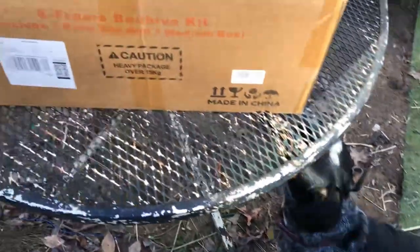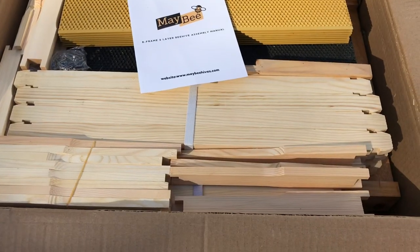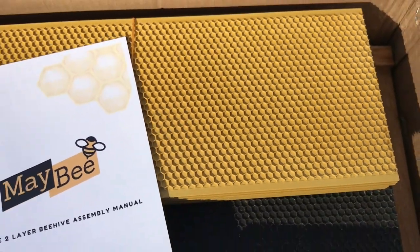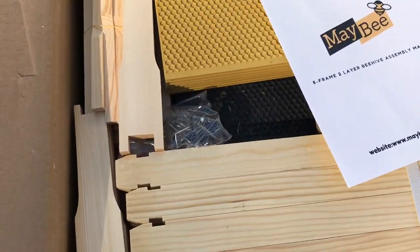Dog is here to help assemble. Here's the box that the beehive came in — just a regular little box — so let's open it up and see what she looks like. Here's the box opened up: structure manual, medium frames, brood box, large or deep frames, all the components, nails.